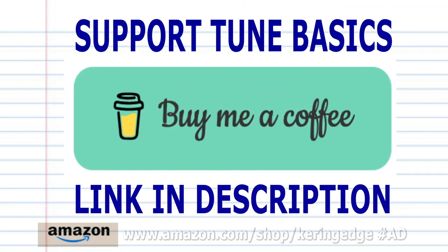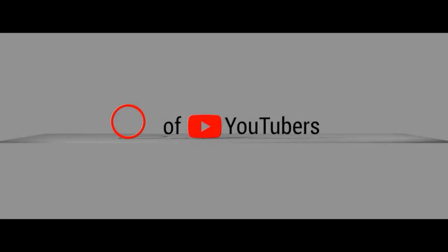And there you have it. And remember, if you're the sort of person who prefers learning the harmonica using tabs, then check out my tabs page. There's a link in the description below. And until next time, stay tuned.